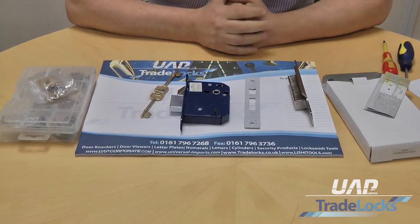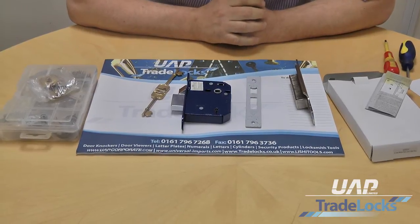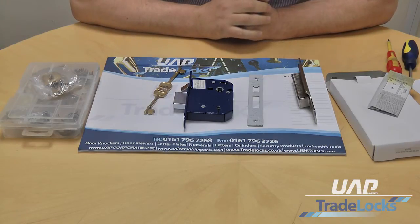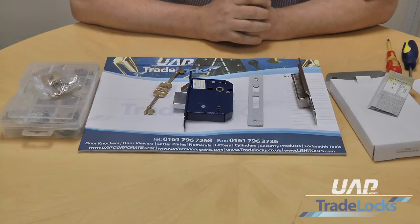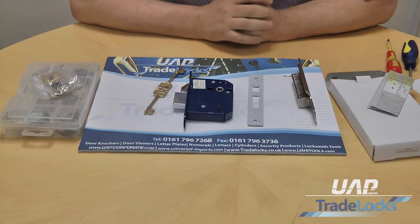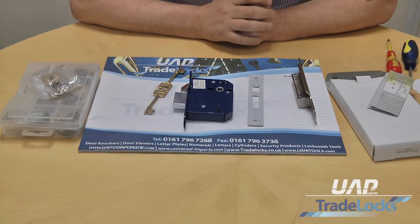I'm going to talk about the UAP maximum security 6 lever mortise lock. This is a British Kite Mark range of products, so it's British Kite Mark approved. They are Secure by Design approved and you can go on the Secure by Design website and verify that. These are British standard BS3621 locks which are also insurance approved.